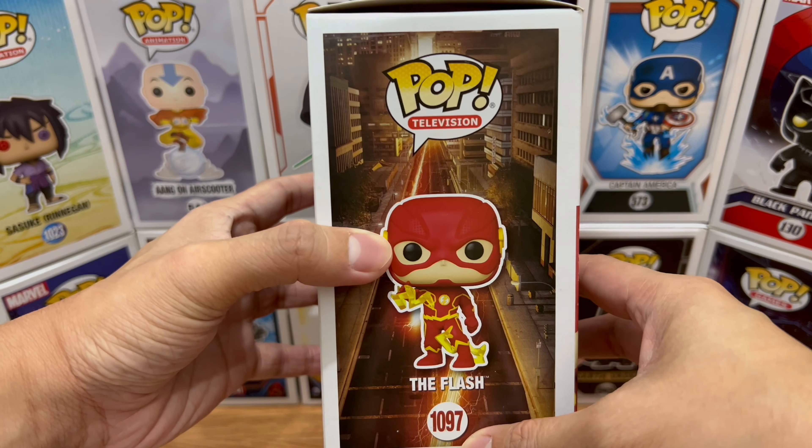On the back side, here are the other Funko Pops you can collect for this latest set, along with the usual pop art. Pop Television 1097 on the back. On the right side, the usual as well — The Flash pop art and all that. On the top part they added the DC logo, Pop Television branding, and the Funko branding.